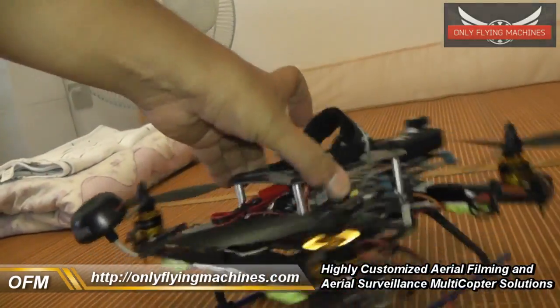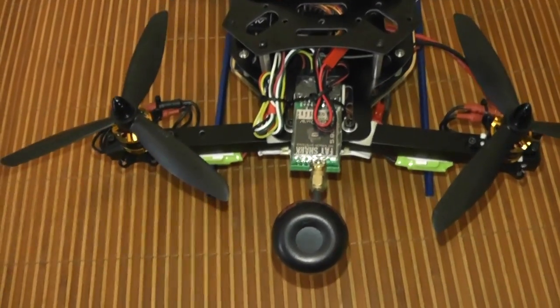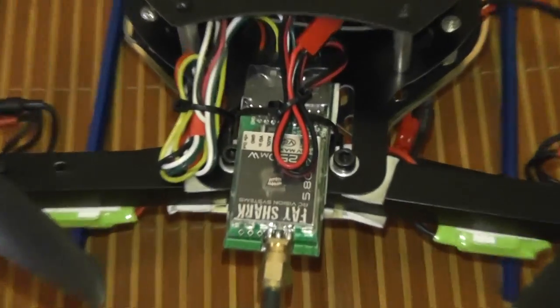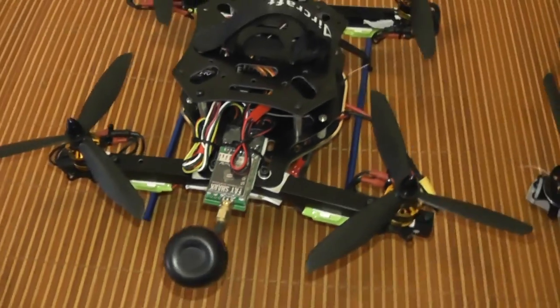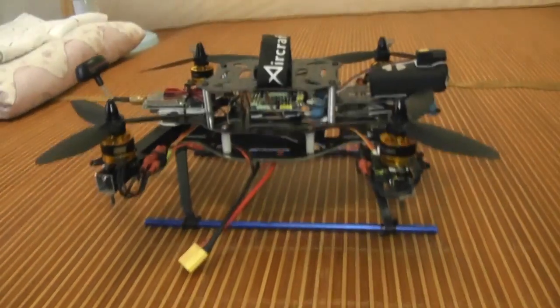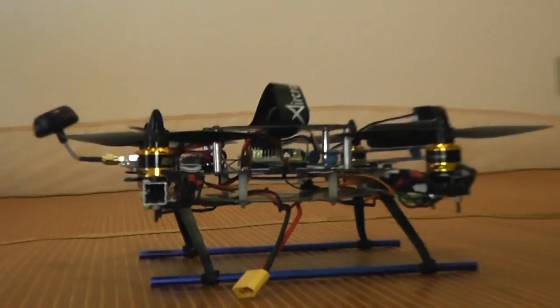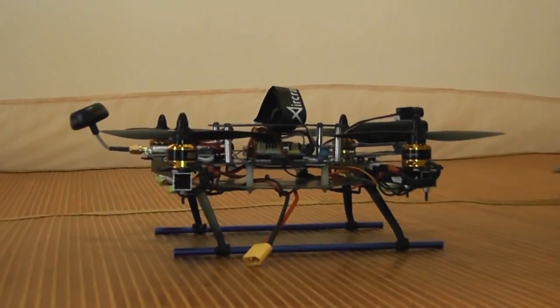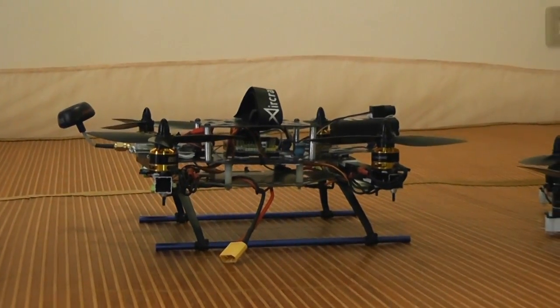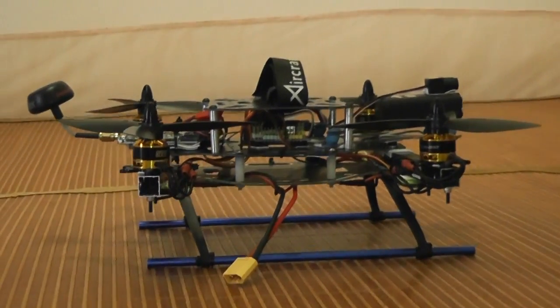The battery will be mounted on top, and I still have the option to mount it underneath as well. On the back, my trusted FatShark 250mW video transmitter sits real neat and nice. It's ugly, I know, but if it's flying and ripping the skies and giving me top speeds on FPV proximity flying, I'm happy with this one.